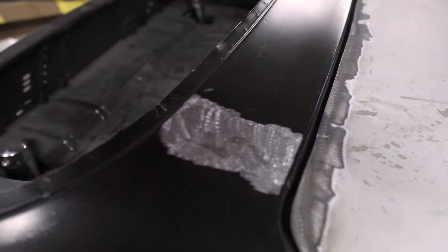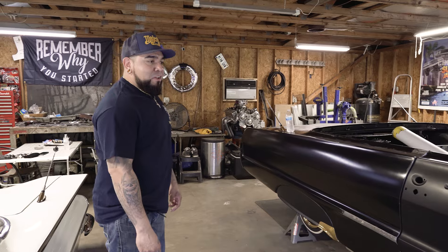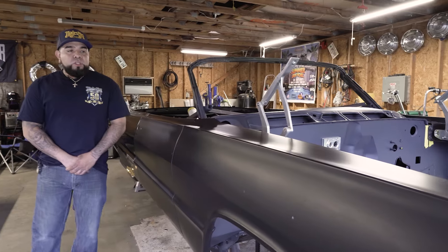This whole thing I've been doing is the first time I've done any of this, and I'm happy with how it's coming out, but it's been about three times as long as I expected it to be — but it's part of the game. When the car was sandblasted, my intentions were to just get all the old paint off of it, all the mystery stuff, because you want to start with a fresh, clean slate. Go figure, the guy totaled the whole car.